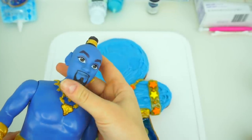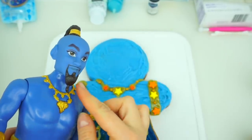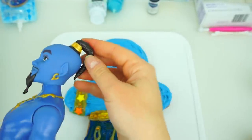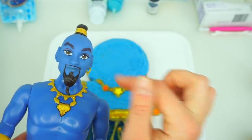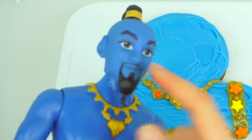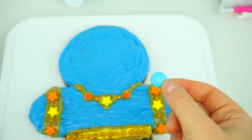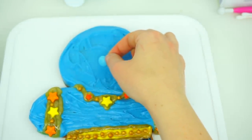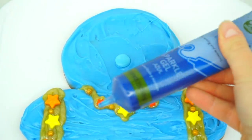Now I think we have to work on the hardest part. We have to add beard, pointy ears, Genie hairdo, earring, eyebrows and eyes. We should not forget about the nose as well — nose is easy. We are just going to add this blue chocolate candy right in the middle. Next, we are going to add the mouth using this sparkly blue gel.